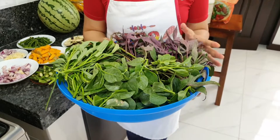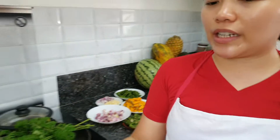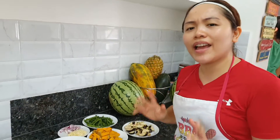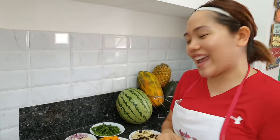When it comes to the garden, it will grow in your backyard in two weeks. So I'll show you my ingredients — we will be cooking munggo beans. If you want to shift into a vegetarian lifestyle, follow my channel, subscribe, and hit like and the bell button to get more notifications from me.